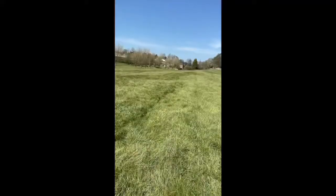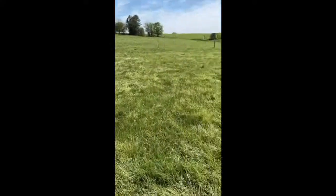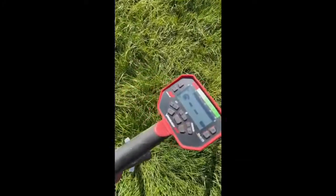Hey guys, Shane here at Staffordshire Searcher, back out on the field today. Not doing many hours, let's see what we can find. Back on the same field, settings on the Vanquish as usual.